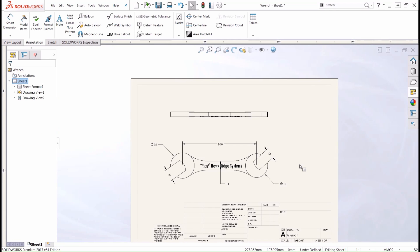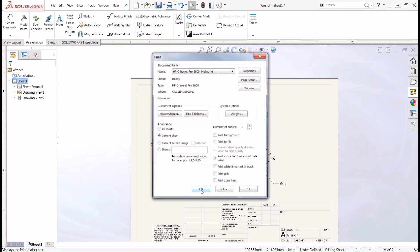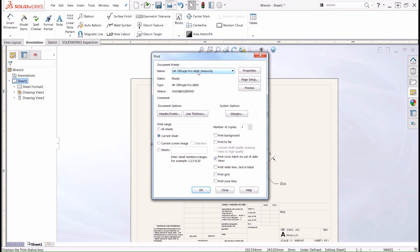Once you're done creating your drawing, we can actually go and print it out. To do this, we'll once again go to our top menu bar, choose Print, and we can set whatever printer we wish to print on. However, before we push OK, we're going to want to go over to our Page Setup tab.